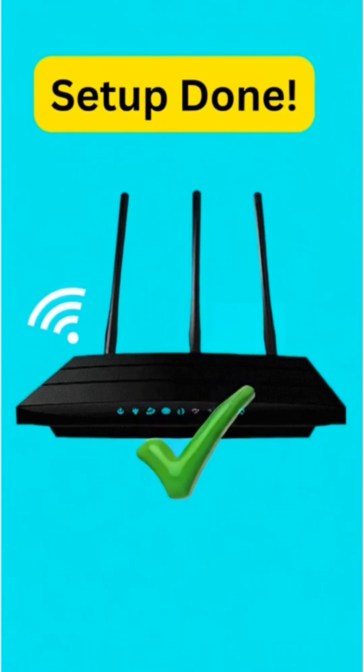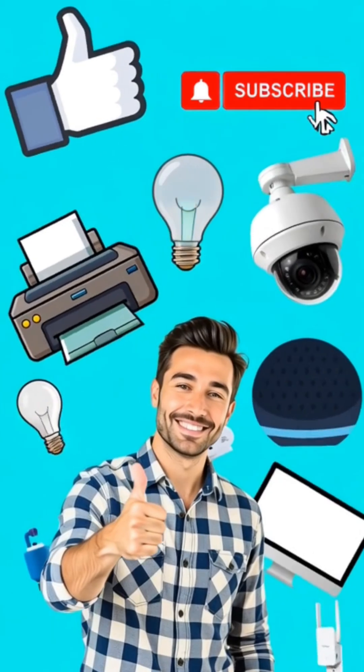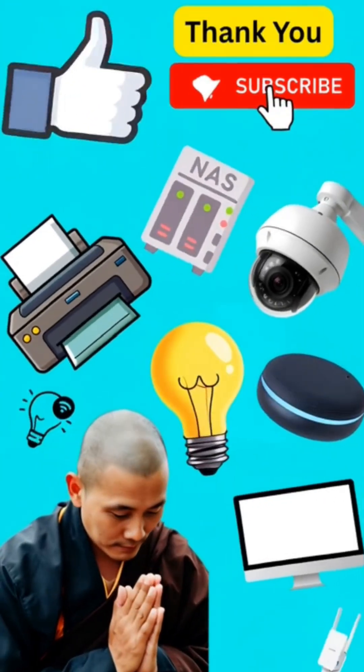And that's it — your new router setup is done. If you found this video helpful, don't forget to like and subscribe for more quick setup guides. Thank you.